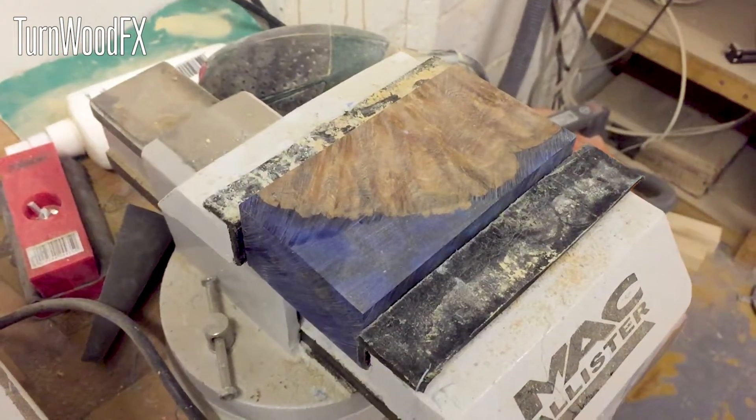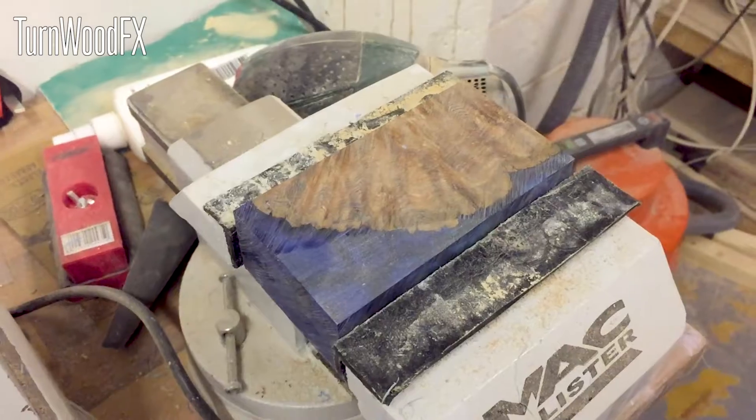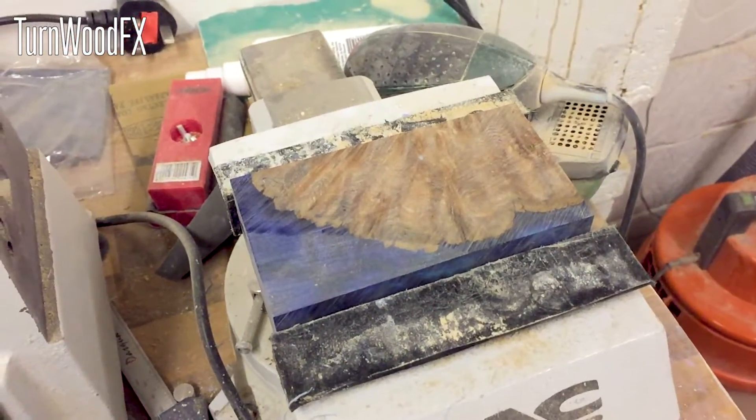Now at the moment it does look a little bit rubbish, but once I've given it a good sanding and then add a little bit of white spirit, I see it really start to come into line.